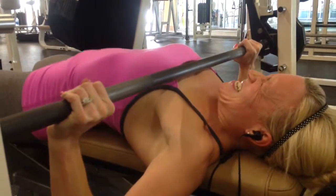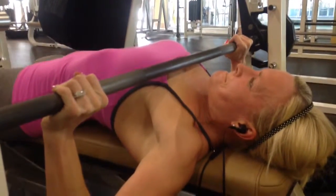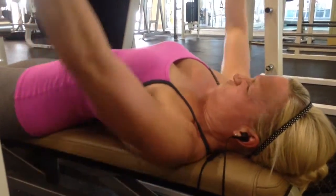Push your elbow up. Elbow. Good. Come up. Slower. Up. Nice job.